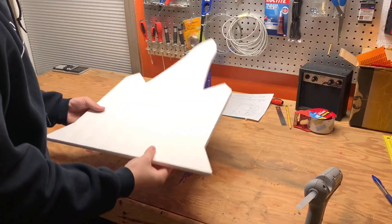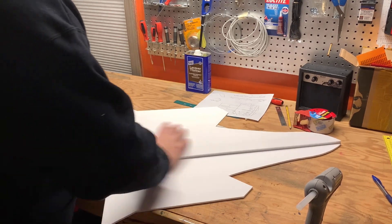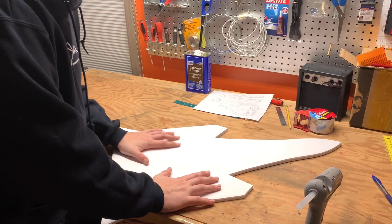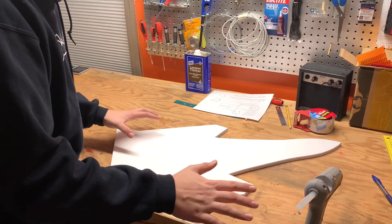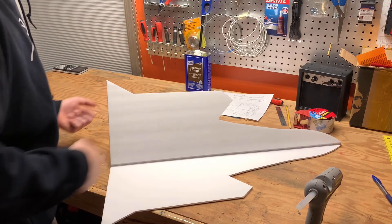I did this thing where I scored it down the middle so I can glue one side, pull the other side over, put glue on there, and put that down — so I don't have to worry about trying to move it around as fast as possible before the glue dries. Now I can do it in two sections, which makes it a lot easier.